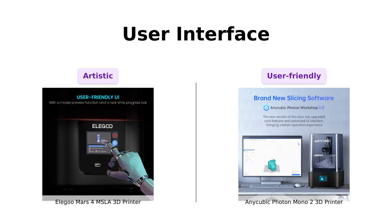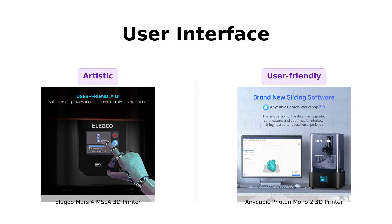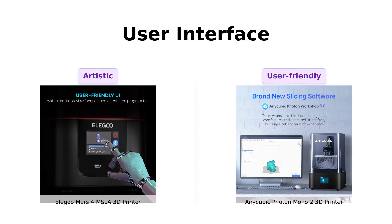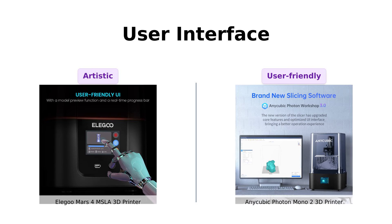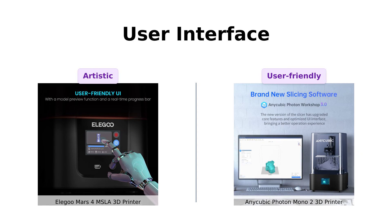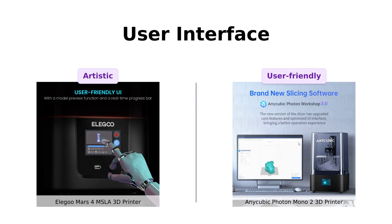It's like getting a software makeover, minus the awkward before and after photos. Reviewers find the Photon Mono 2's software user-friendly and a significant improvement over previous versions.